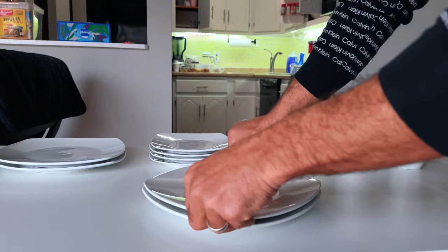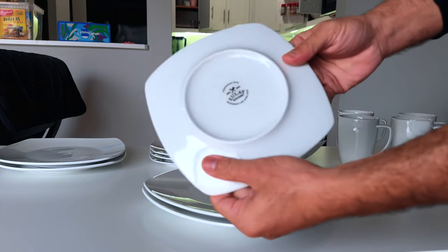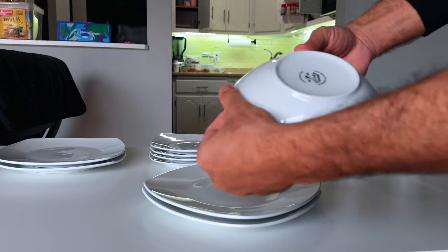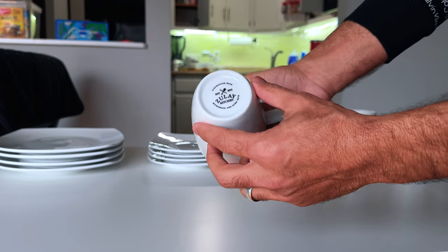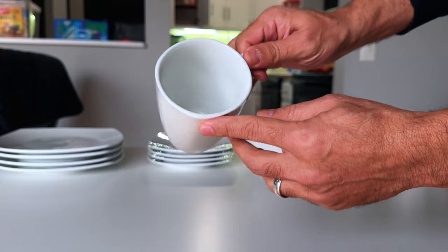At the core of this set is its comprehensive 16-piece collection, thoughtfully designed to serve four. It includes four dinner plates, four dessert plates, four soup bowls, four square mugs, and two silver dish sponges for easy cleaning. The deep plates and bowls are particularly great for enjoying your favorite saucy dishes without any spillover, enhancing your dining pleasure.